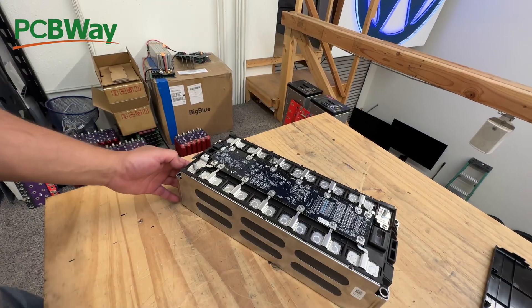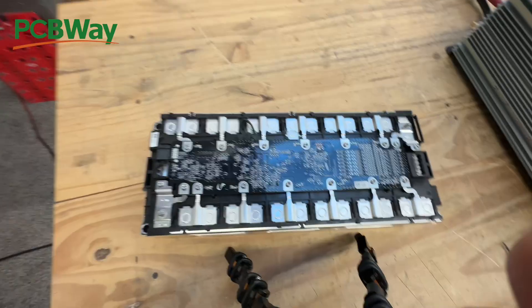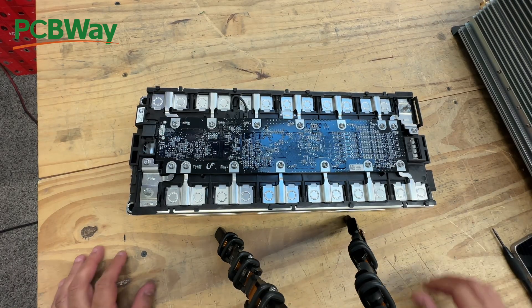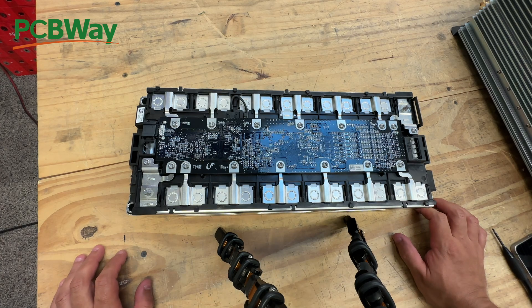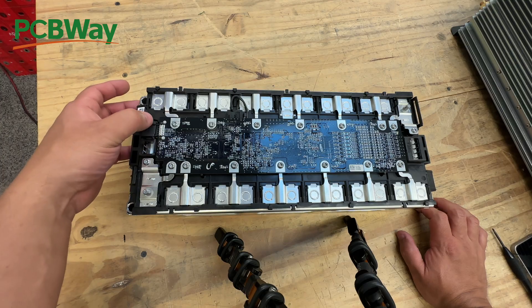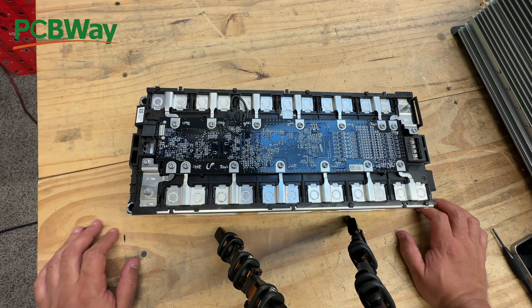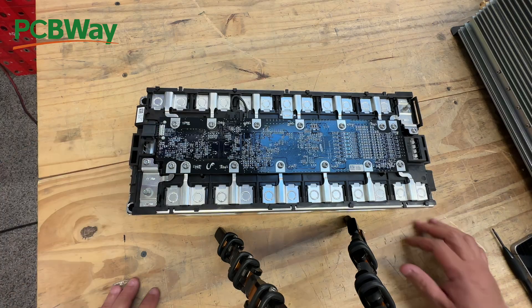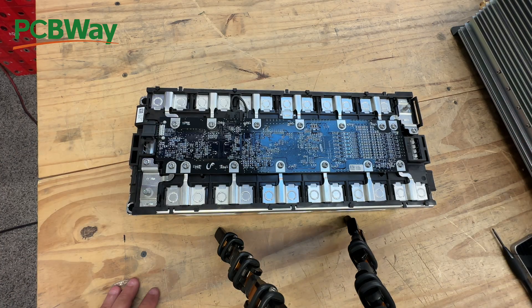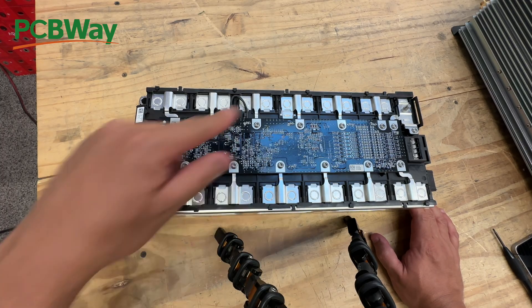That is pretty cool. It looks like it's got its own BMS — part of the BMS — which is cool, but also not so cool. What's coming out of here has one, two, three, four, five, six, seven, eight, nine, ten pins. So that's a dead giveaway that it's not just cell center taps so you can put your own third-party BMS. So it's not ideal that it has its own proprietary electronics in here.